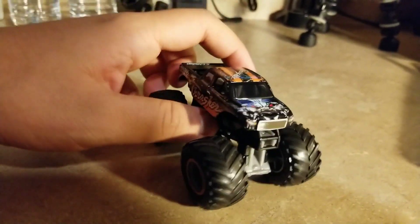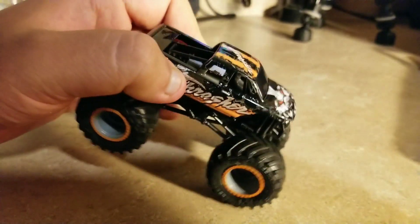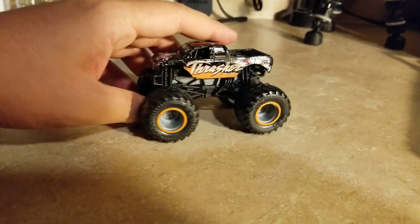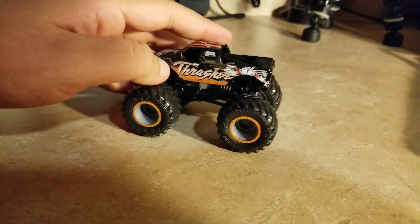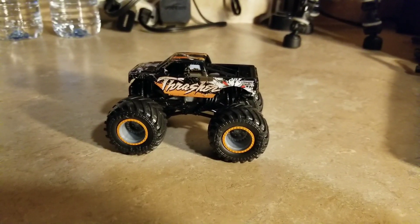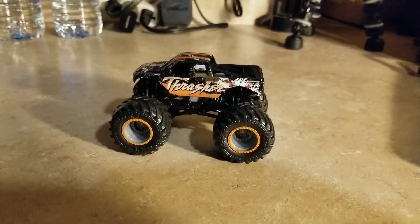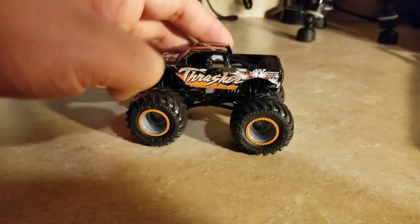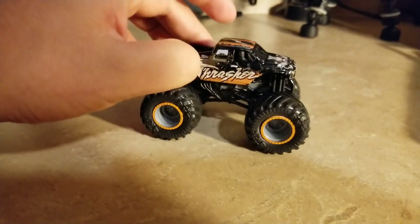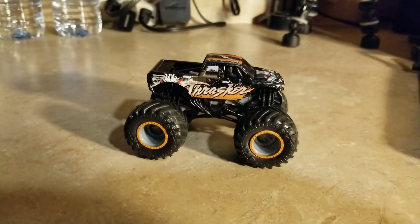I don't have words for this one — it's a pretty cool, very amazing casting. What do you think of Thrasher on the Spinmaster Monster Jam? Do you like this new body style with the Toyota tooling? Be sure to like, comment, subscribe, and share, and I'll see you guys soon.